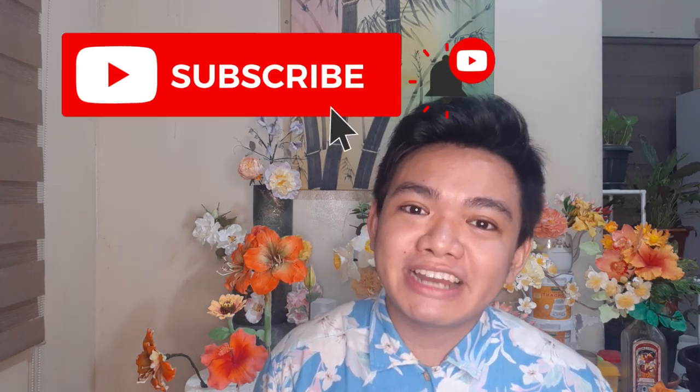Hi beautiful people! What's up? My name is Mark and I love making things sweet and in style. If you are new to my channel, please don't forget to subscribe, like and share. And this is where I do anything and everything creative.